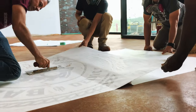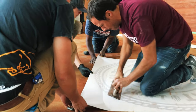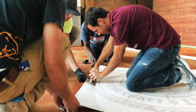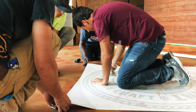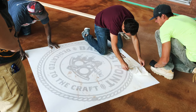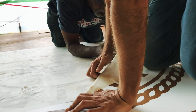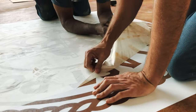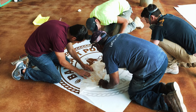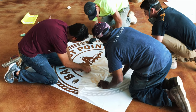Once we got to putting the logo down, I noticed that our entire crew all joined in. They were all like — it was just exciting to do something different. If you look at the video, you'll see all of us around it. It was really satisfying to do.